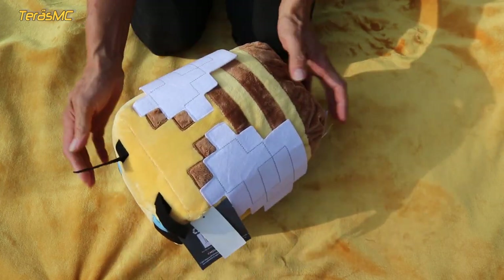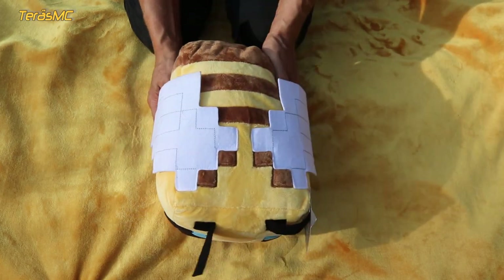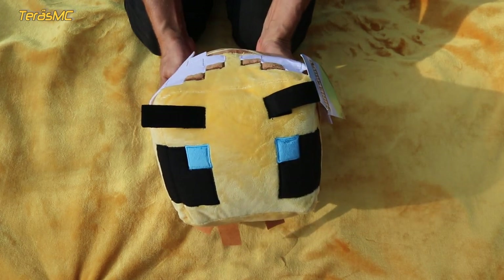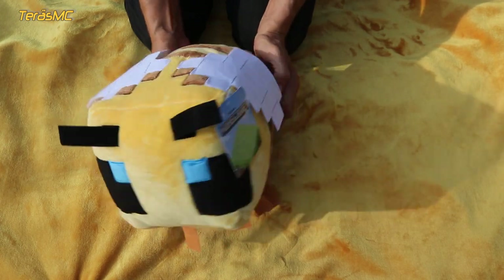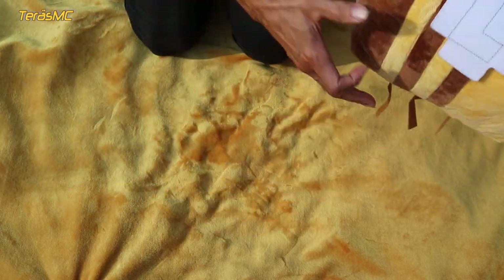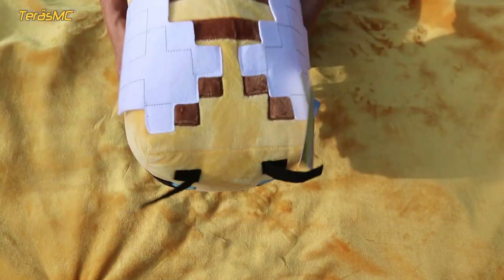In my opinion, it will hold up well. In conclusion, if you like Minecraft, you will also like this bee. It's a very cool bee, and I would recommend this bee to anyone.